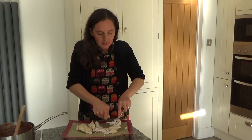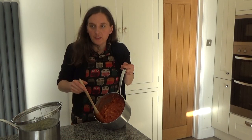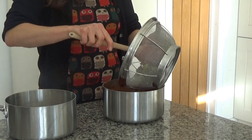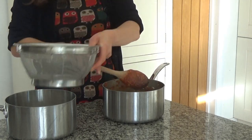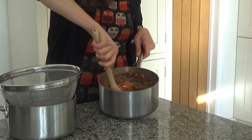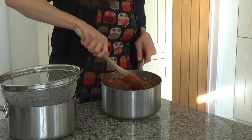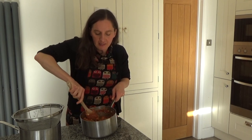I finished shredding the chicken and added it to the sauce. Now I'm going to add the pasta to the sauce — I've just cooked some pasta and I'm going to add it in and mix it all around. And that, my friends, is our dinner done! Oh it smells so good, I can't wait to eat this. I will be serving this with some salad as well this evening.